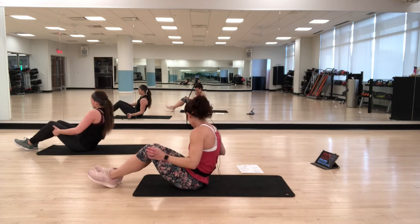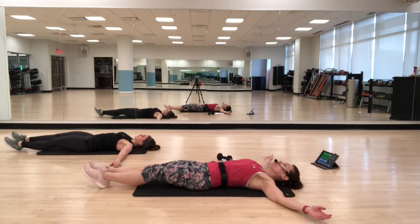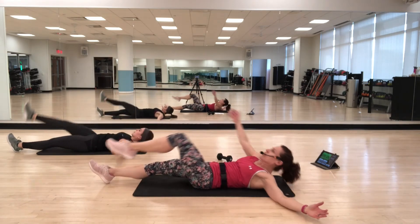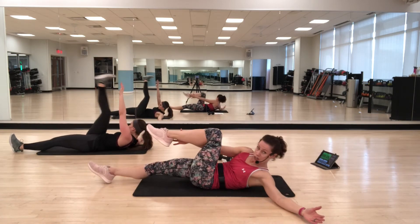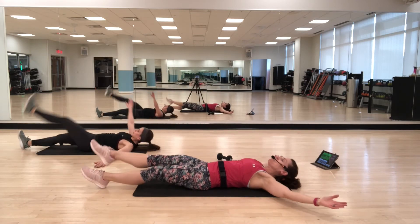We're going back to the wipers — one more time. Choosing your option: you can do the straight legs. For a little easier, bend your knee and come up — you control how far you come up. For the most challenge, keep both feet lifted.